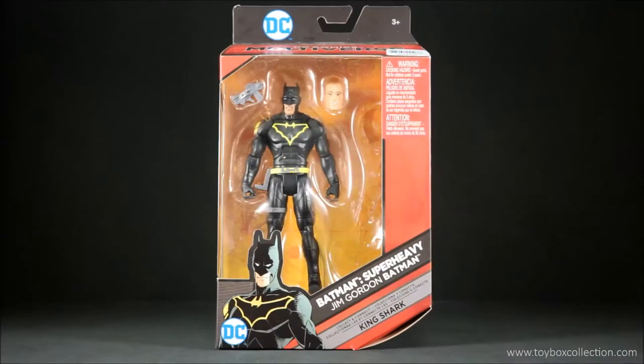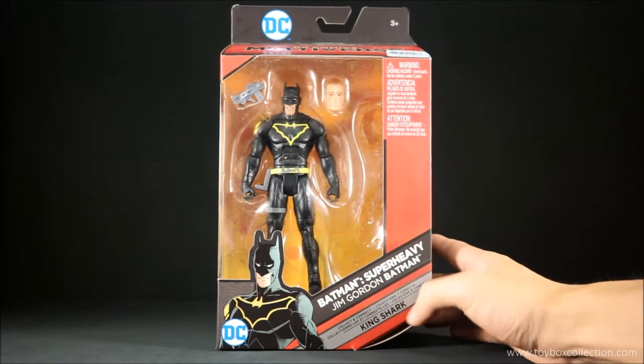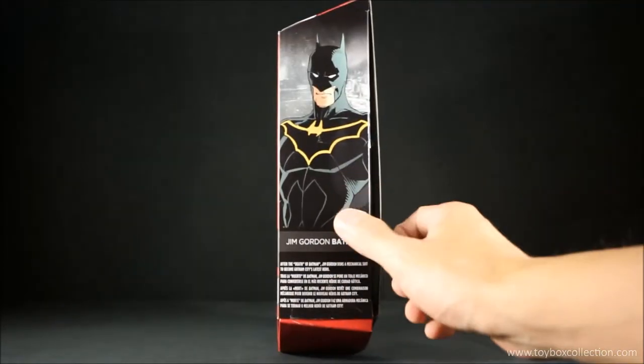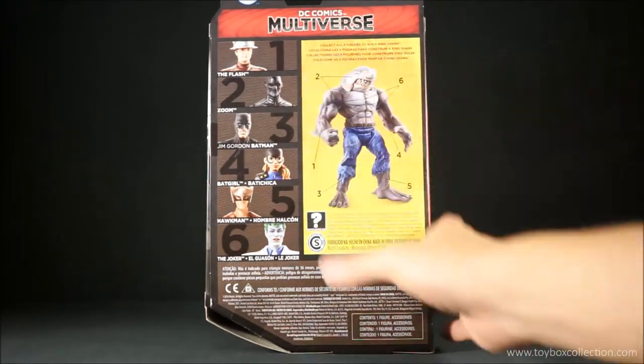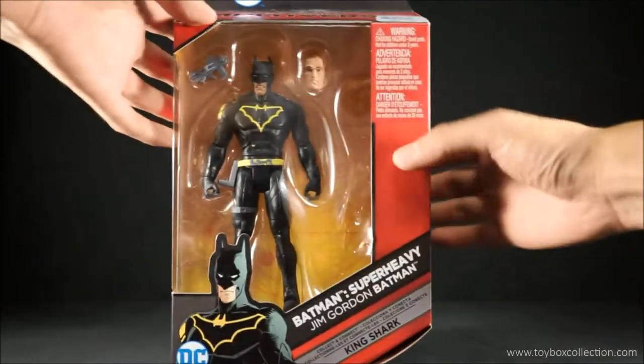Hi guys, thanks for tuning in for today's review. We're going to take a look at the DC Comics Multiverse Batman Super Heavy Jim Gordon Batman from the King Shark series. Basic Multiverse packaging with a window in the front, image of the figure on the side, King Shark Batman on the back, and other figures in the series — pretty standard. Let's get this guy open.